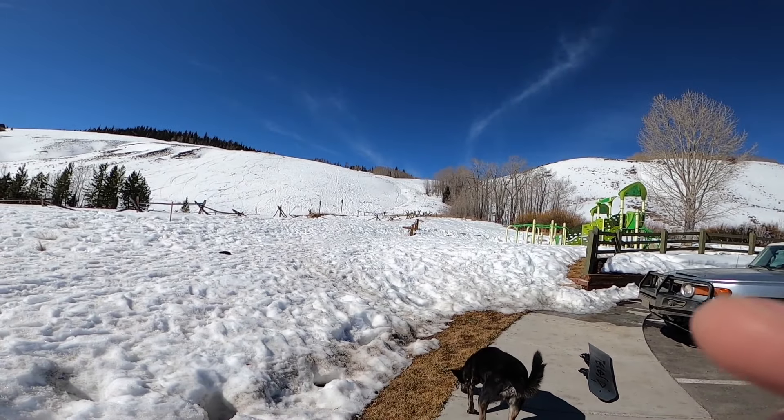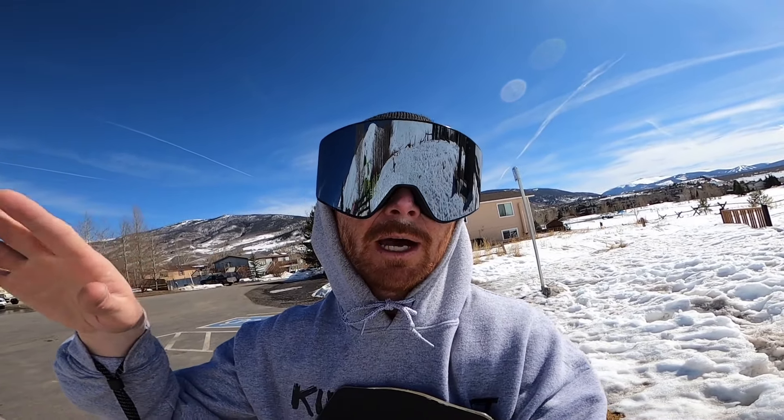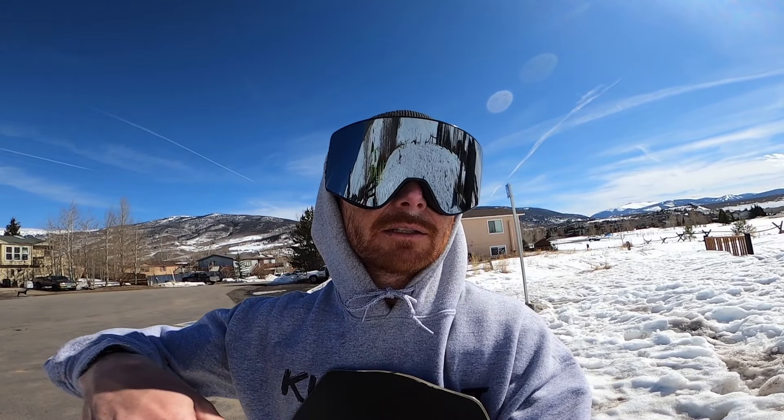All right guys, so the first thing when it comes to building a jump is finding the spot. We're actually going to go hike up way up there to those trees right there. We found a cool little spot that has a bit of a flat place, and then it goes into transition. We're going to build the jump that allows us to land in that transition. Make sure you guys have shovels, equipment, everything good to go.